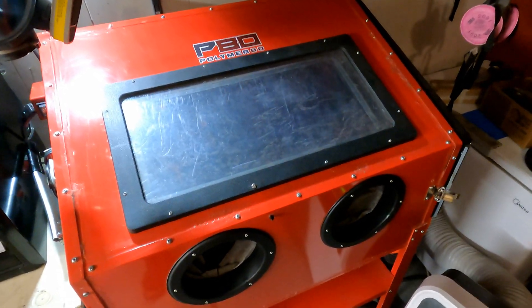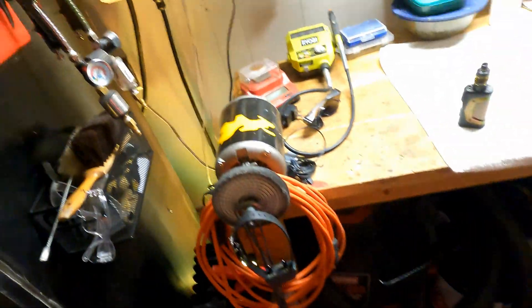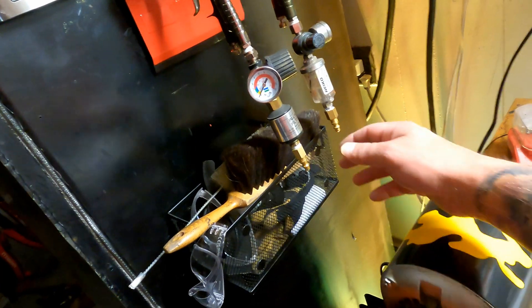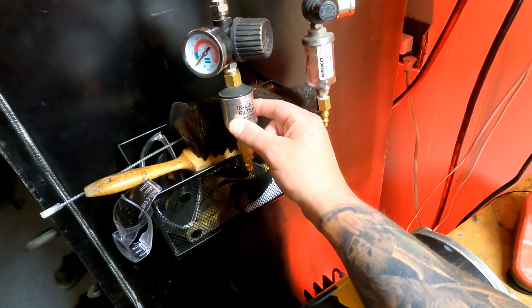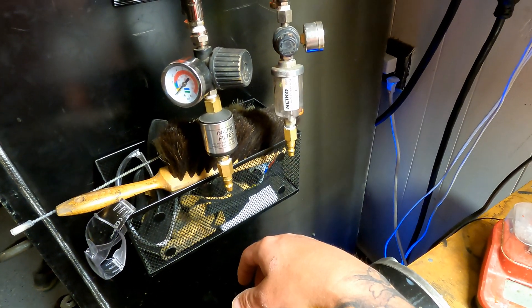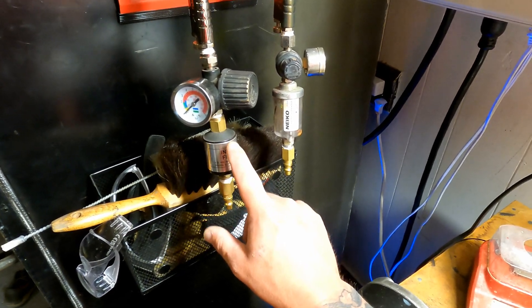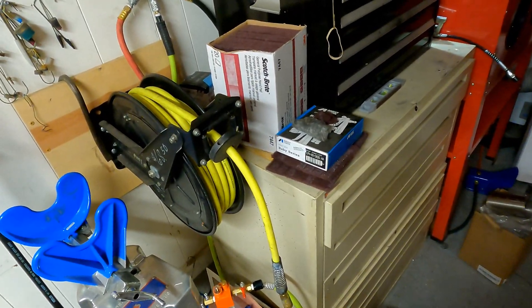With my hose reel I typically use my HVLP spray guns. As another part of my air filtration, on each one of these I have a water and particulate filter that you can empty — they each have little buttons on here that you can release any water or particulates that get caught inside. But with the system I just described, I've never had any water in either one of these.